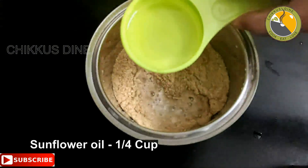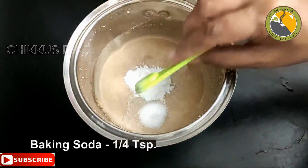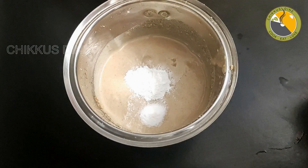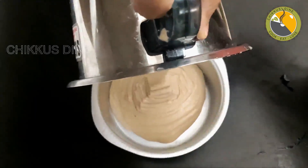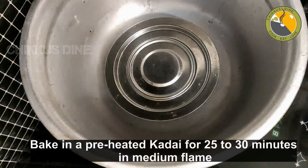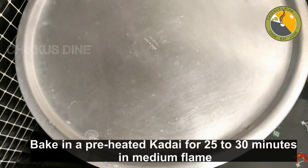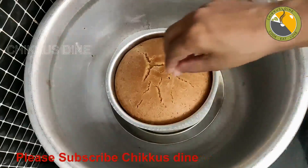Add 1 teaspoon of marshmallow. Press the press button for 3-4 hours and mix it well. Cook the cake for about 5 minutes. After 25 minutes, we bake in medium flame.